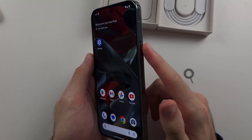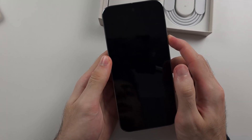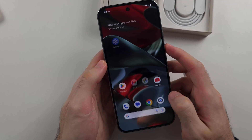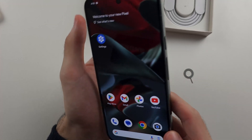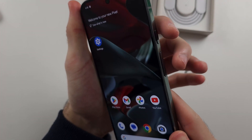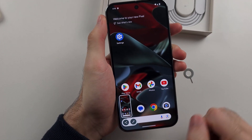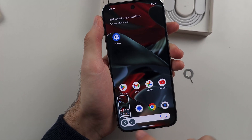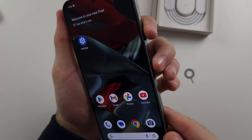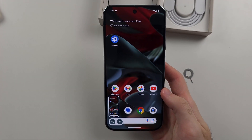On the side of the phone we have the buttons. If you click the power button on its own it functions as a power button, but these buttons can do more than one thing. For example, if you press and hold both the power button and volume down together, then release, that will take a screenshot of your phone. So if there's something you want to capture, click and hold power and volume down, then release once you hear the animation.